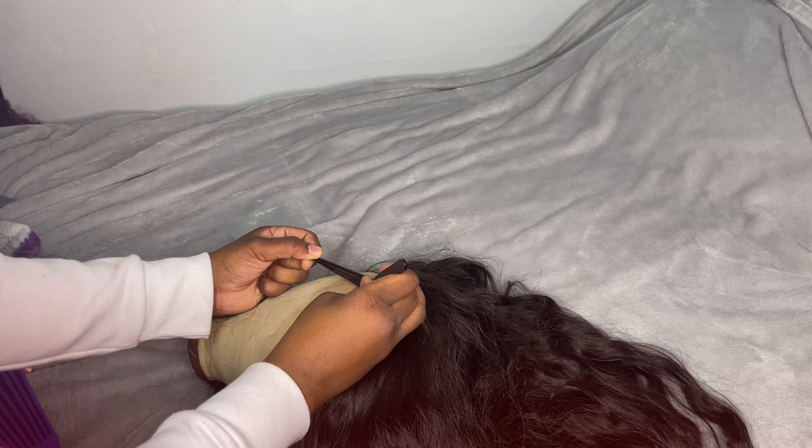It is extremely long. As you can see, I'm using my brush to brush it out and I'm not getting any snags or anything. The texture of the wig is kind of wavy and loose — it looks really nice when it's on. After we finish customizing this, I'll show you guys the rest of the wig.